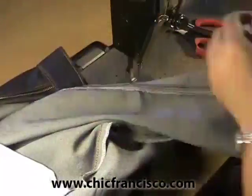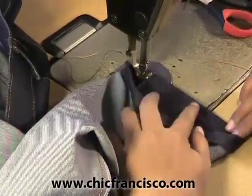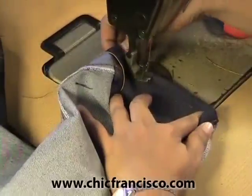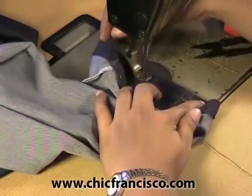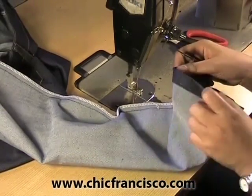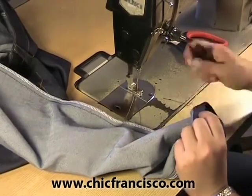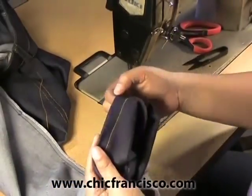Now we have to reverse the leg of the pants. We start our topstitching on the inseam. The basting will serve as the guide for the topstitching. Now we will remove the hand basting. We will use the same procedure for the other leg of the pants.